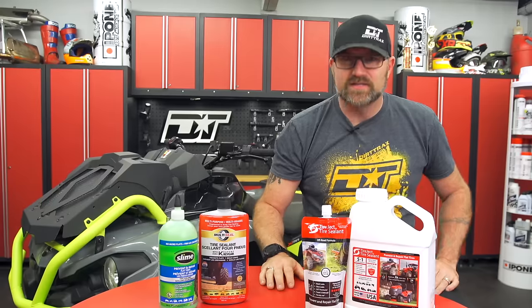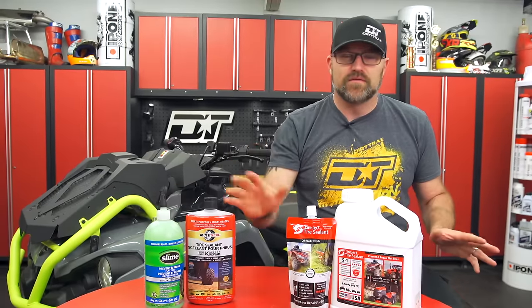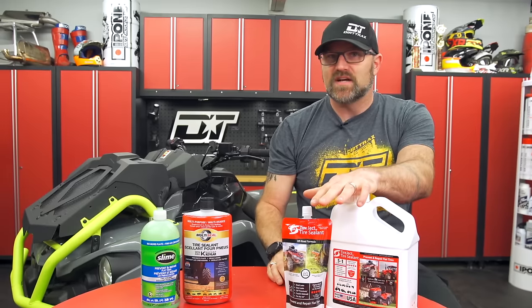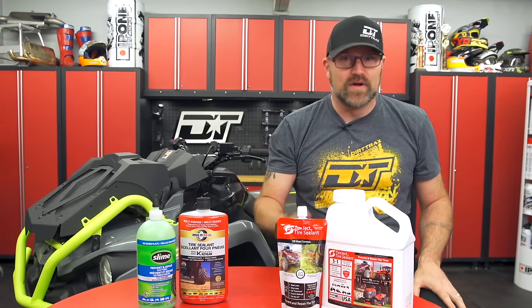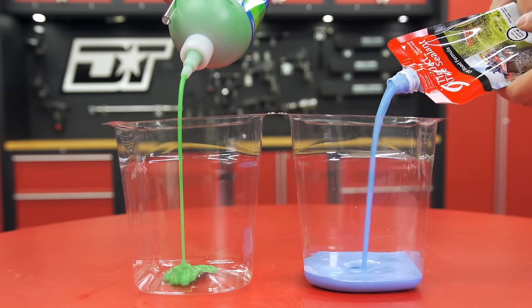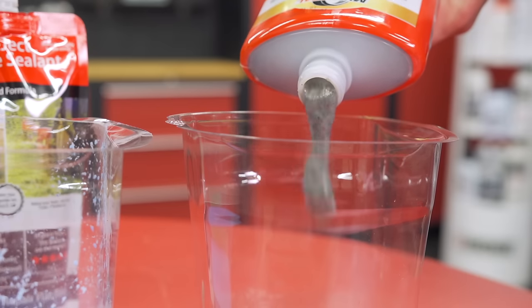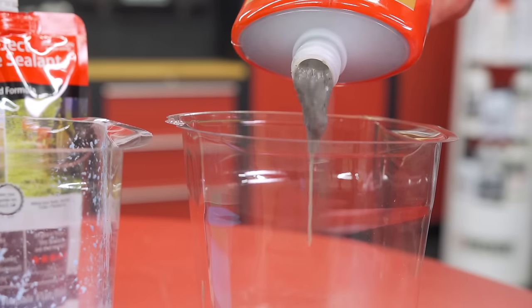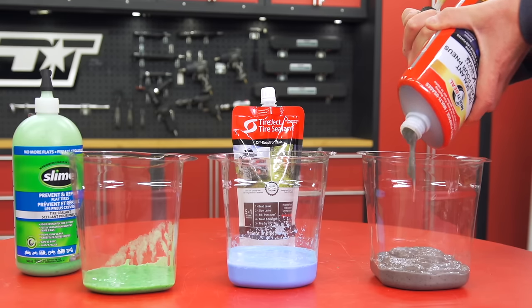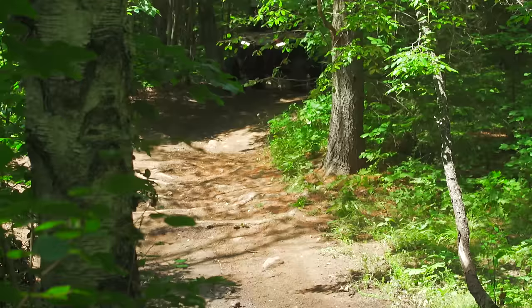You can break tire sealant products down into two categories: thicker viscosity gel-based ones that don't flow very well, and thinner viscosity, more free-flowing liquidy ones that do. In both these categories, there are products that have high-strength aramid fibers, commonly known as Kevlar, which are mixed with the sealant. The idea is that the sealant acts like a carrier and takes the fibers right to the puncture, where they literally clog up the hole and seal the tire as it's rotating while you're riding.